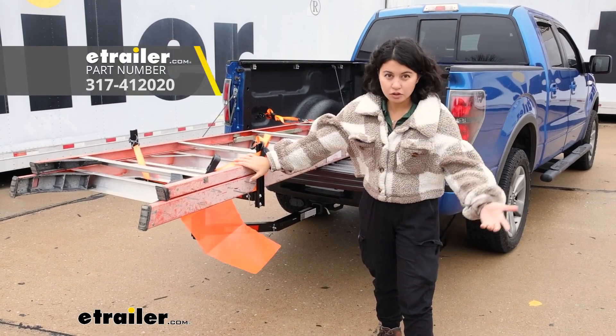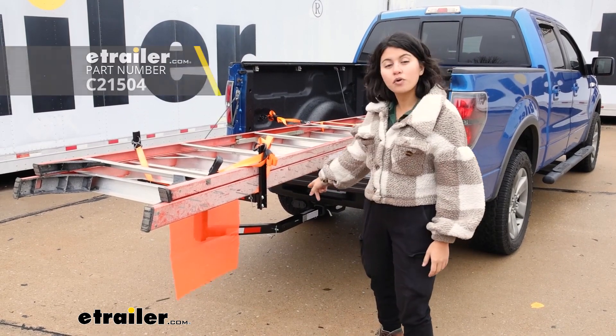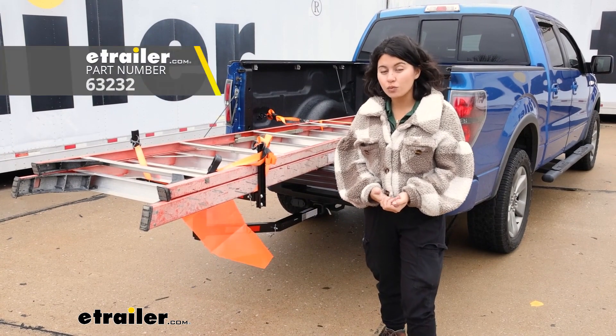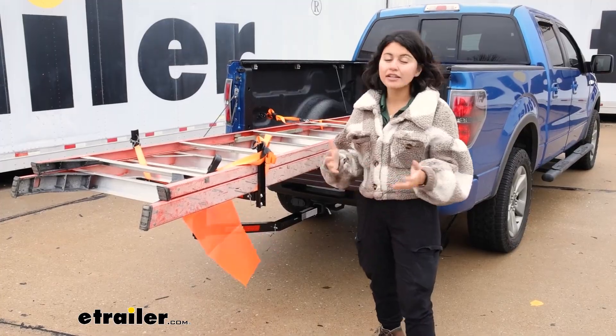Make sure to pick up some ratchet straps or other straps — we have those here at eTrailer. Whichever fits best for what you're carrying, make sure to grab your own hitch pin. If you want, you can also get an anti-rattle device to minimize movement. We did take this out onto a test course the other day.